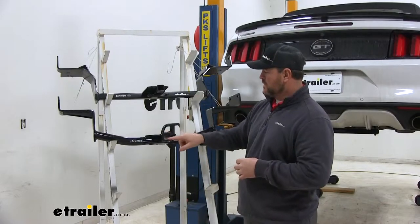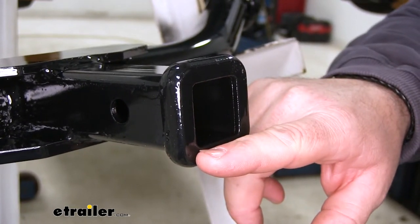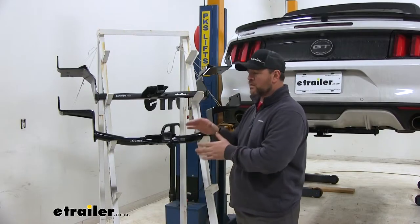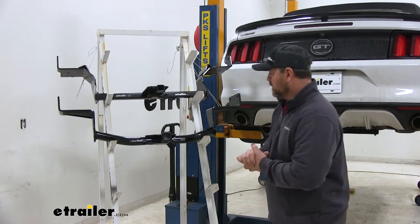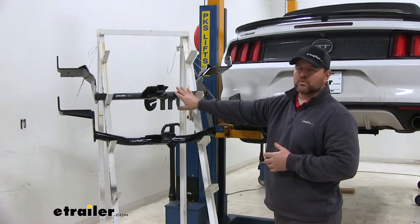Another difference — if you notice here at the end of our receiver tubes, our CURT receiver tube has a reinforced collar, which is going to give a little extra stability, where our Draw-Tite doesn't have that. That's going to be more of a matter of personal preference. Our CURT is going to have a round tube design, where our Draw-Tite is square tube.